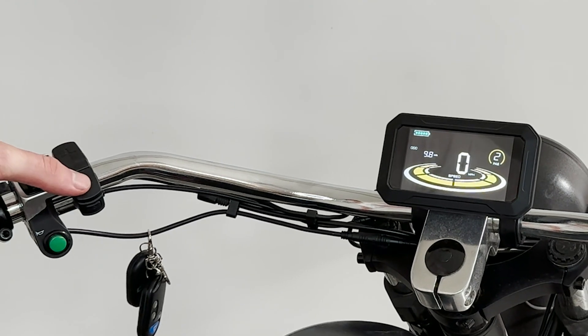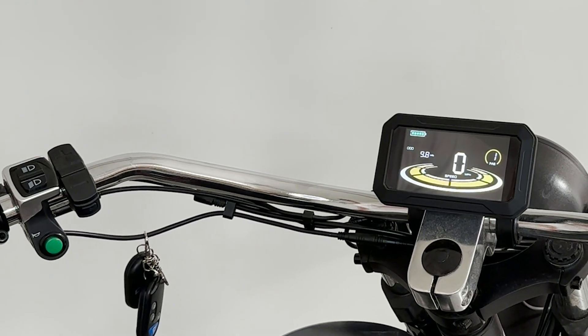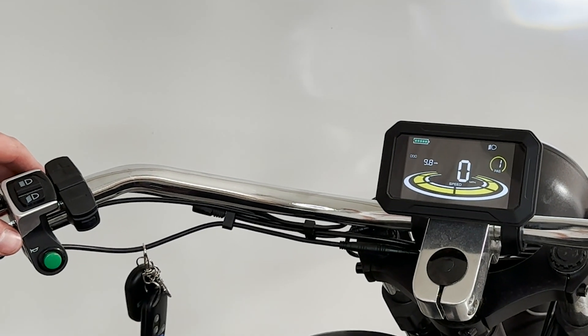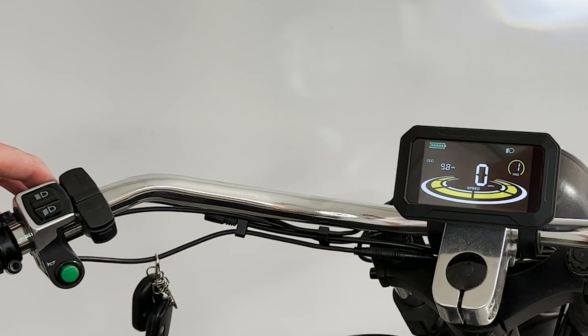That plus and minus will increase or decrease your assistance levels. If we go ahead and hit the light button, you'll see the indicator on the side and your light will turn on. Flip the switch to switch from high beam to low beam.